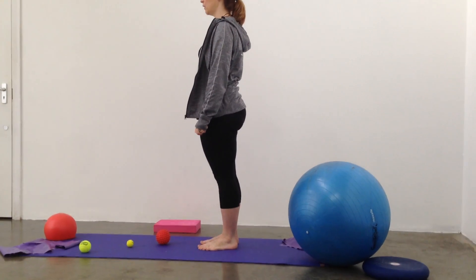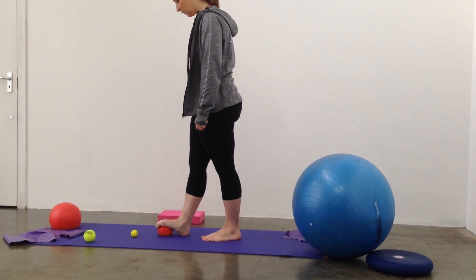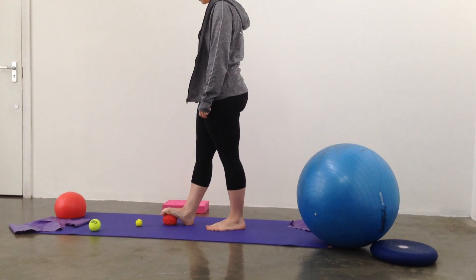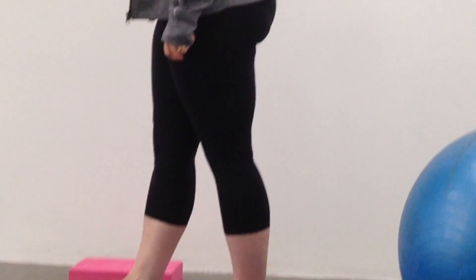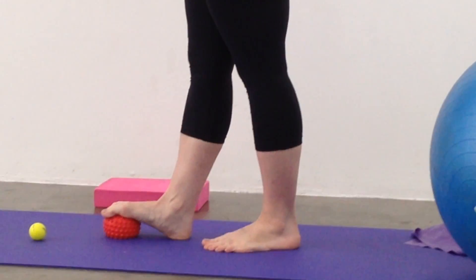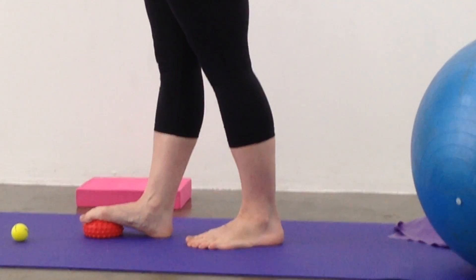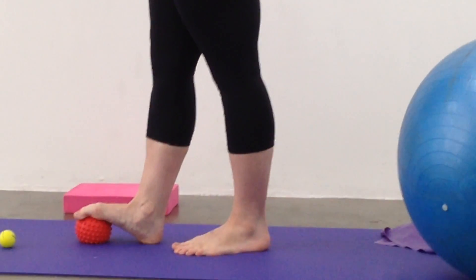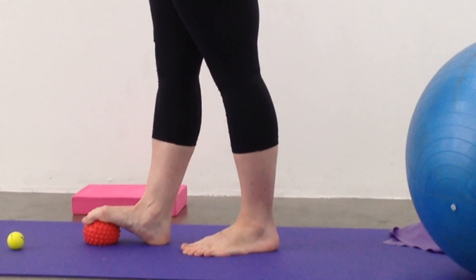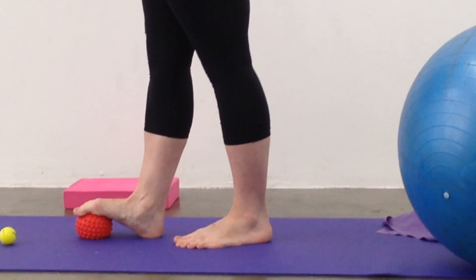We're going to start with the soft spikey ball exercise, which really works most of the muscles in the foot. We start by placing the ball just underneath the front of the foot — the forefoot — so that the toes are able to curl over that ball, and we're going to gently press down into the ball trying to squash it. We're trying to get the movement to come from the ankle, not from the hip or the knee.